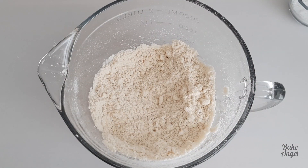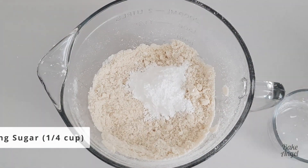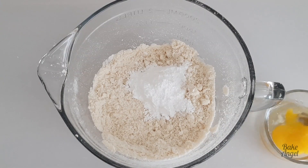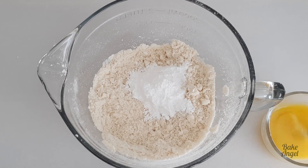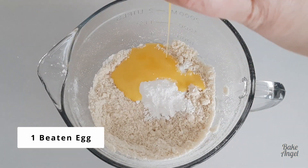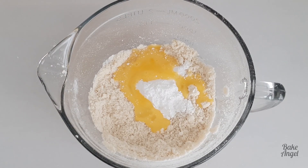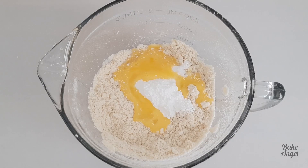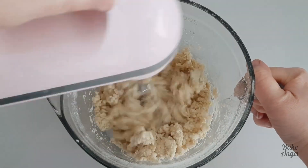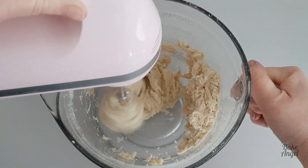Mix those ingredients together until it forms a breadcrumb-like consistency, then we're going to add some icing sugar and also one beaten egg, which is just going to bring everything together to ensure that our shortcrust pastry tastes good and has a real nice melt-in-the-mouth texture. As always, you'll find the link for the printable recipe on my website in the description below. Let's give that a final mix and you can see it quickly starts to combine into a nice workable mixture.